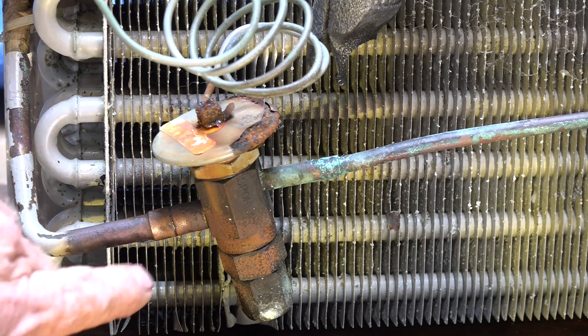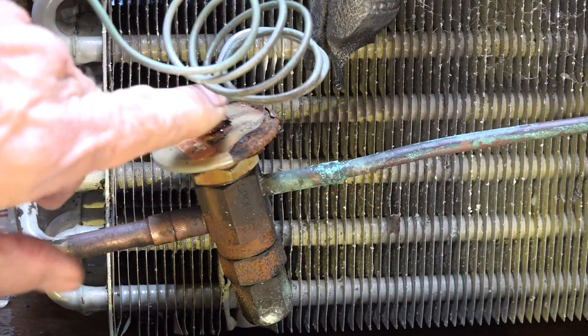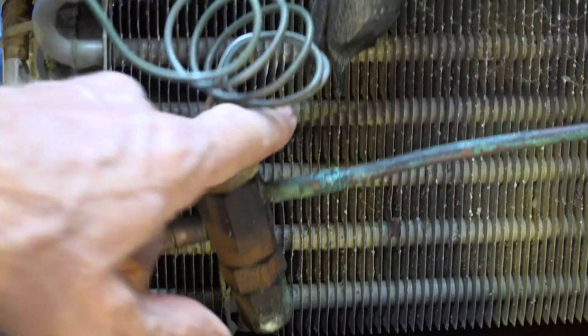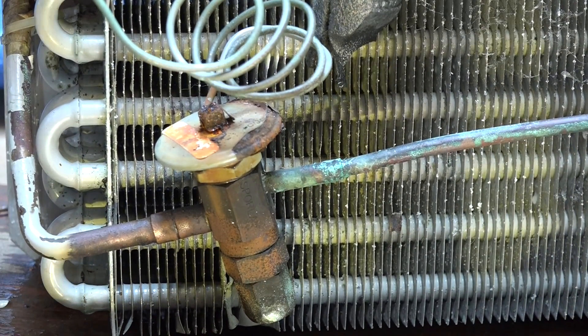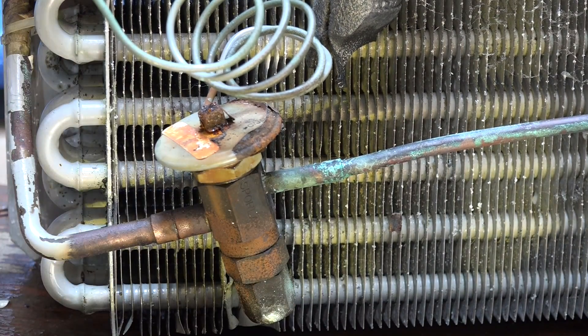As you look at this valve, the place where it's leaking is probably the last place I would have expected. This thing has got rust here — I don't know why that hasn't rusted through. The valve needs to be replaced, but it's not going to get replaced since this is just a test mule. There's a lot of corrosion on the body. It's kind of interesting that that's where it started leaking.